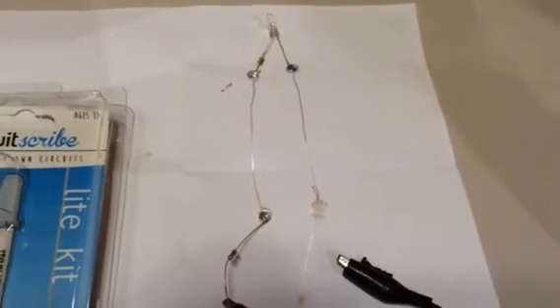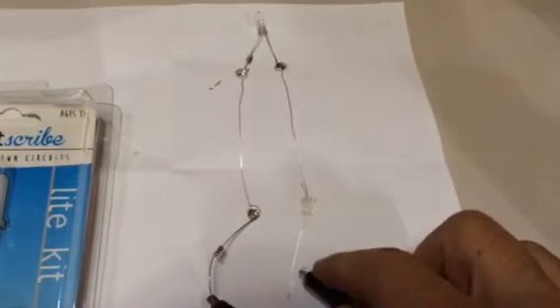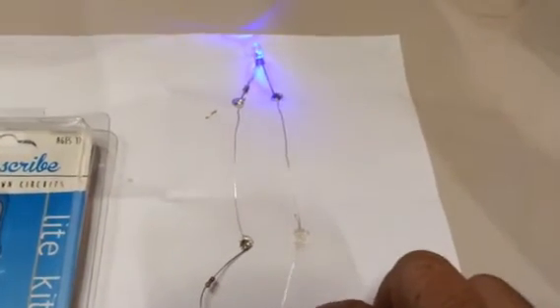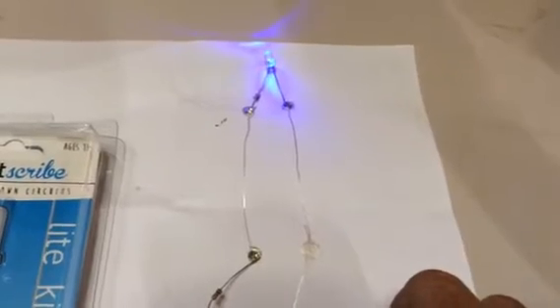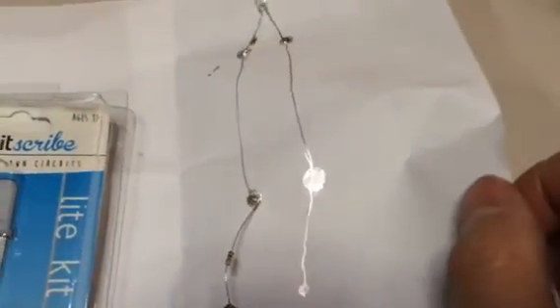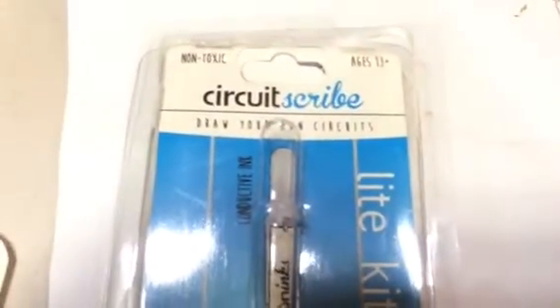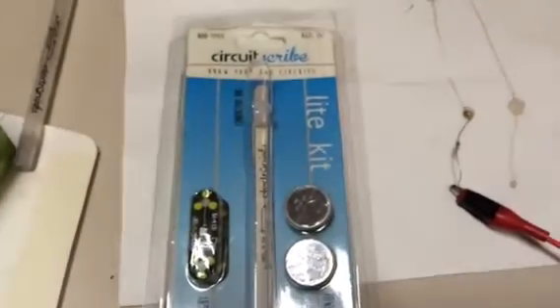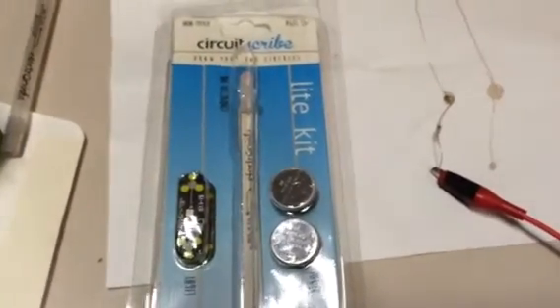That resistor is, like my friend said, 1k. So now we can just tap on here — and there we go. We have a circuit that we drew and soldered onto paper with our new toy, the Circuit Scribe pen light kit.